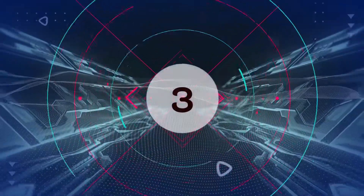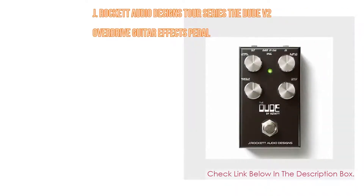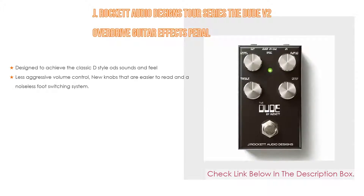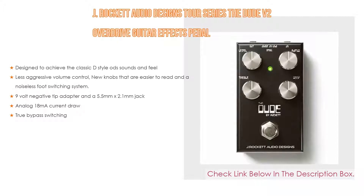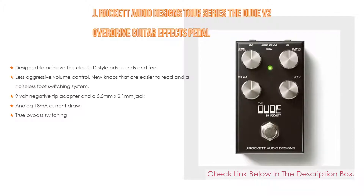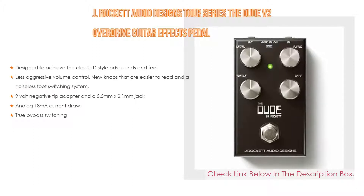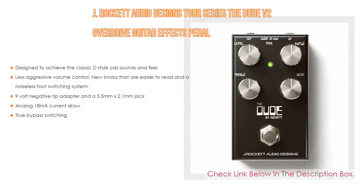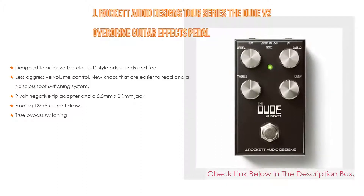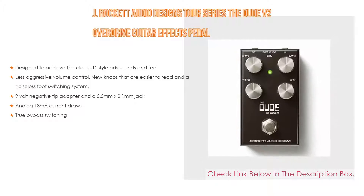Number 3. For some exclusive reason, J-Rocket Audio Designs Tour Series The Dude V2 Overdrive Guitar Effects Pedal is on our list. It is not only designed to achieve the classic D-style overdrive sounds and feel, but also has less aggressive volume control, new knobs that are easier to read, and a noiseless foot-switching system. Even so, it features a 9V negative tip adapter with a 5.5mm x 2.1mm jack, an analog 18mA current draw, and true bypass switching.